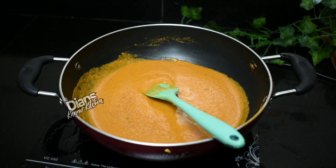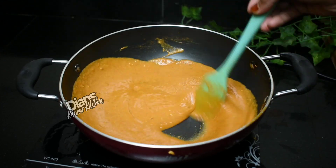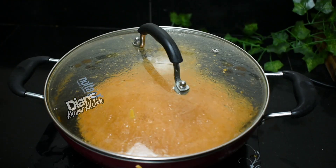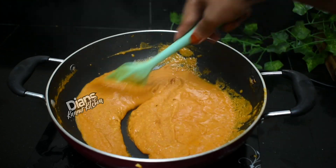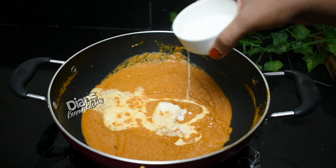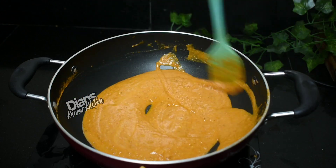Add the masala into the Maggi and mix it together. Add 1-2 tablespoons of mint. Let's mix it with fresh cream for a good taste.